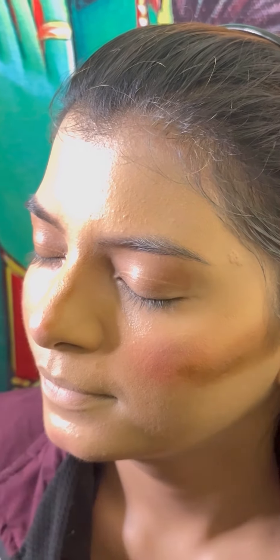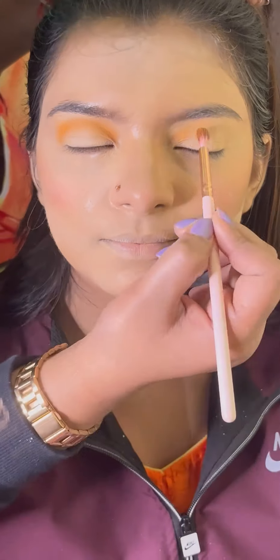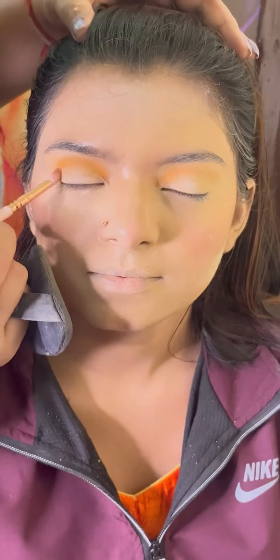We have done the nose contouring area. I will blend the nose contouring area. I will apply the powder, but I will undo this clip.